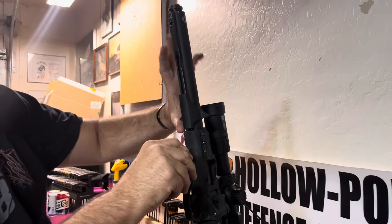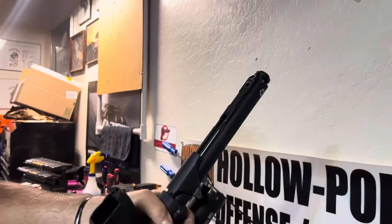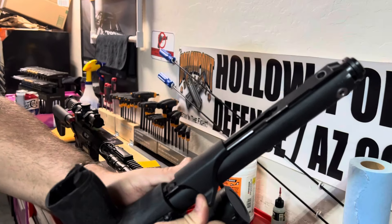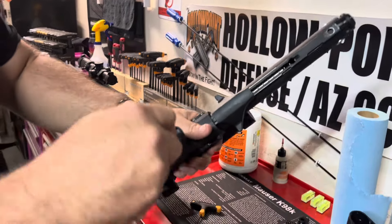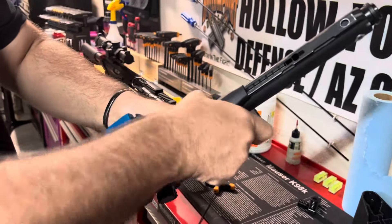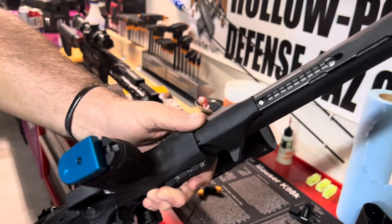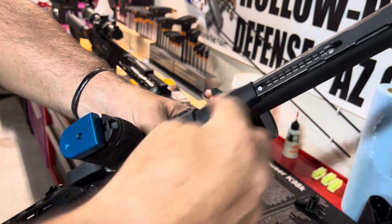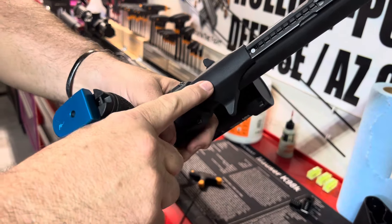That's what it should do — the only thing this should do is when you go to pull this, that's going to charge it. Then it's going to come back, just to show you. Put an empty magazine in it, charge it, it locks. And this should go right there and stay there. This bolt should move freely. That pin should not be grabbing this whatsoever.